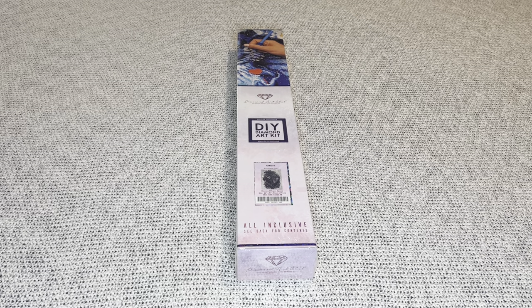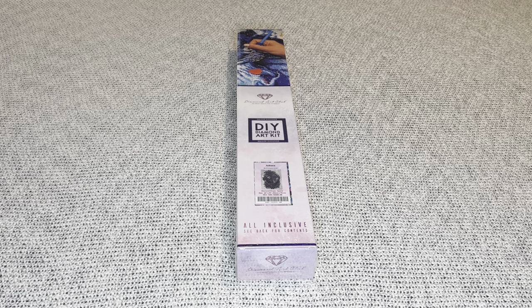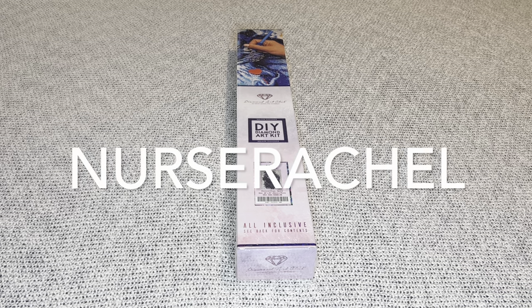Hey you guys, welcome to my channel Nurse Rachel and Crafts. Today I have an unboxing for you from Diamond Art Club. This video will be my overview style type video where I just focus on the canvas and the diamonds and show you the toolkit. If you want to know all the reasons why I think Diamond Art Club is absolutely the best, I'll have all that information listed in my description box. If you've never shopped with Diamond Art Club before, I do have a code 'Nurse Rachel' that will save you ten dollars off your first purchase.